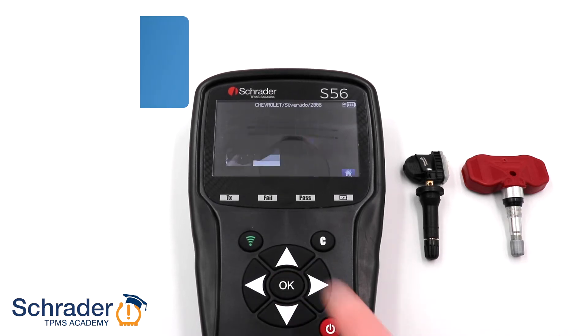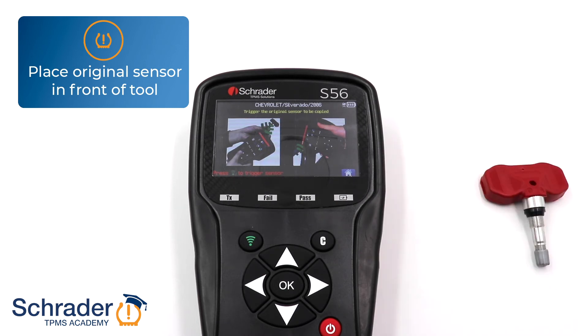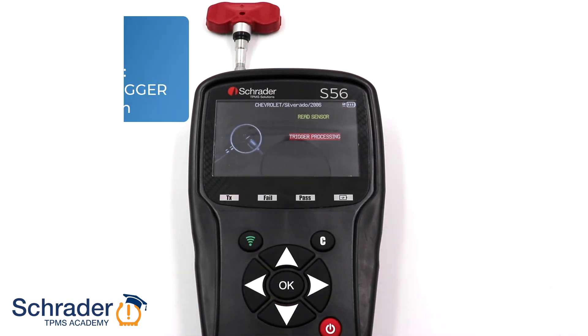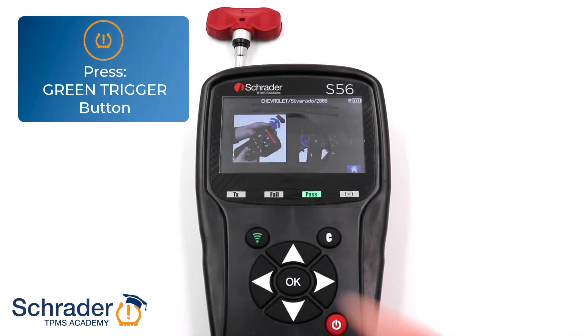Select Copy. Place the originally equipped sensor in front of the tool, or position the tool next to the sidewall of the tire where the sensor is located. Press the green trigger button to read the original Sensor ID. Press the green trigger button to proceed.